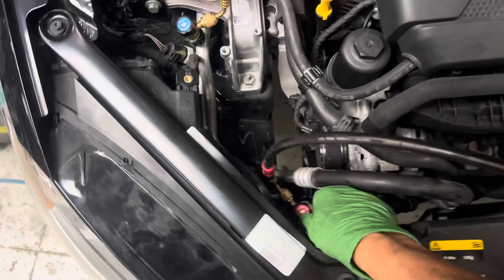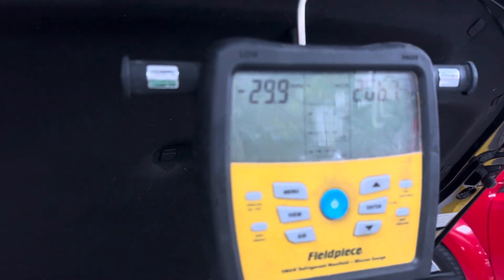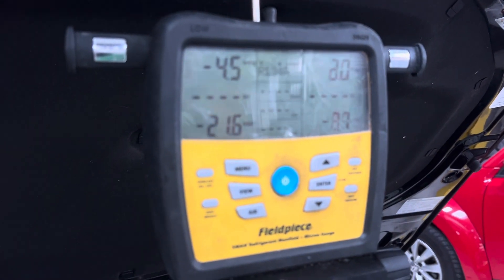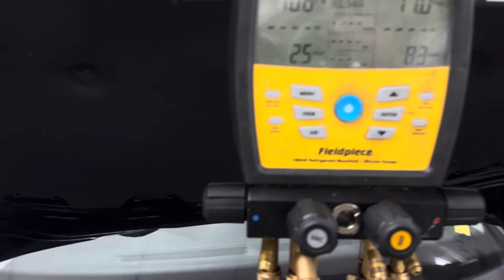Let's go ahead and do that now. Let's watch the gauges — let's look at the low side. I'll leave the low side on; usually I take it off, but since I'm not starting this vehicle... there we go. You can see the low side slowly coming up.